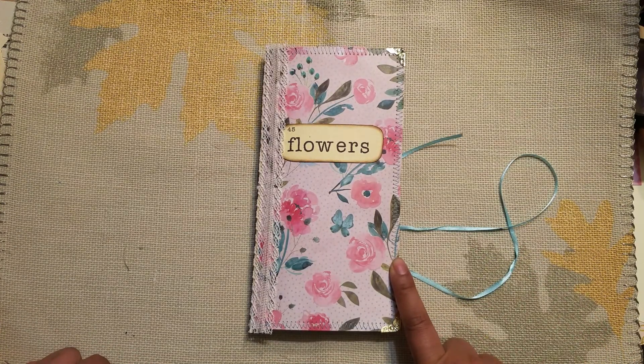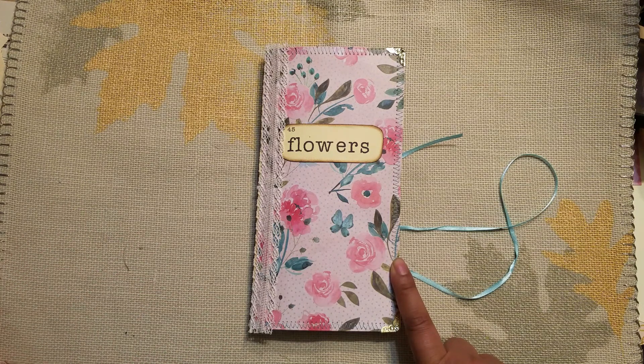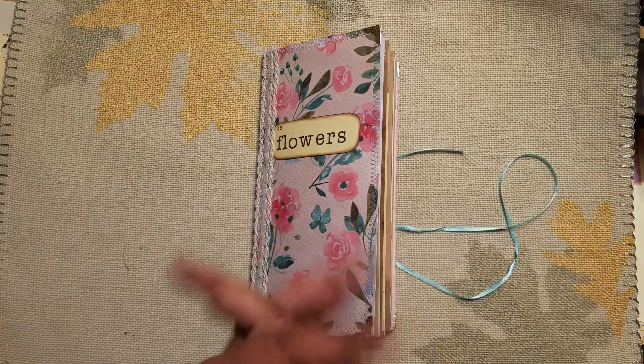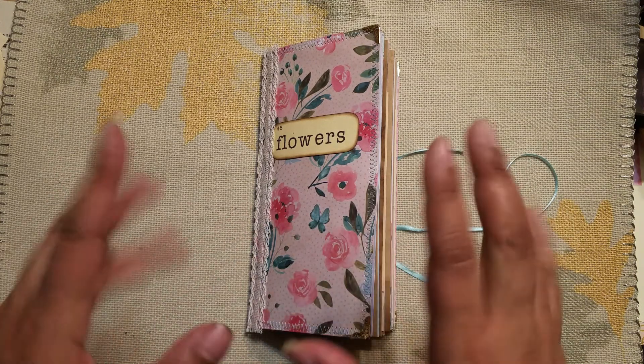This one is for sale in my Etsy — I'll leave all the information in the description box below if you're interested. If you just came to watch what I created, thank you for that too. I hope you enjoyed the walkthrough and I will see you in the next one. Thanks for watching, bye!